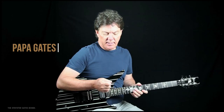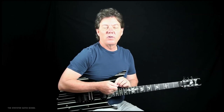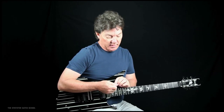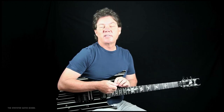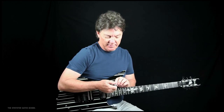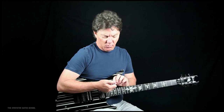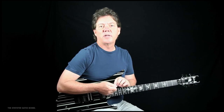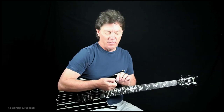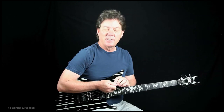Holding the pick. There are a lot of different theories on how to hold the pick, and I can name 10 great guitar players and they all hold the pick a little differently. I think there is kind of a right way to hold it that most guitar players agree on — it's the best way — but there's always a little variation, and that's left up to the player to figure out.